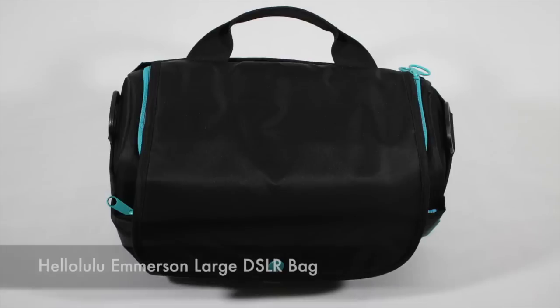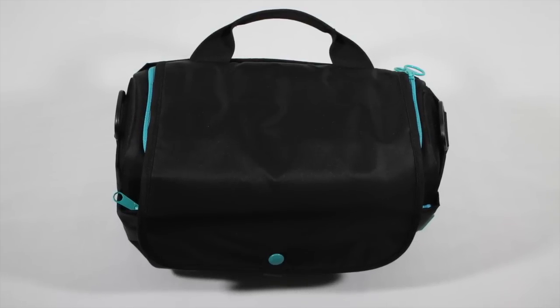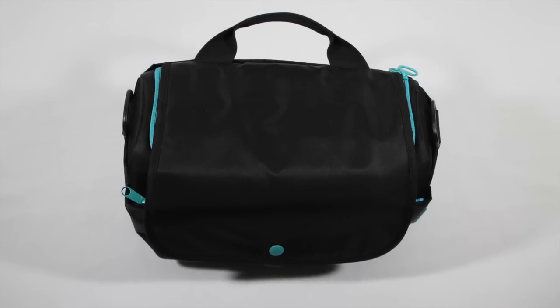Kevin here with a video review for the Emerson bag from HelloLulu. Before I begin this review, I want to thank Nelly and the whole crew out there at HelloLulu for sending this out to me for review. Go ahead and check out their website, link will be down below in the video description as always.